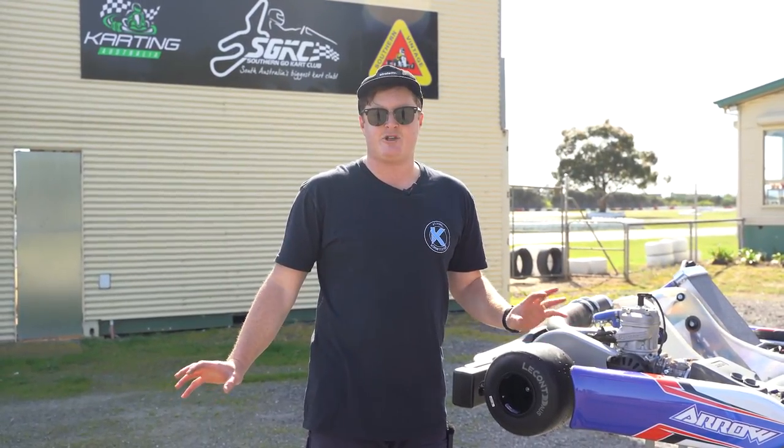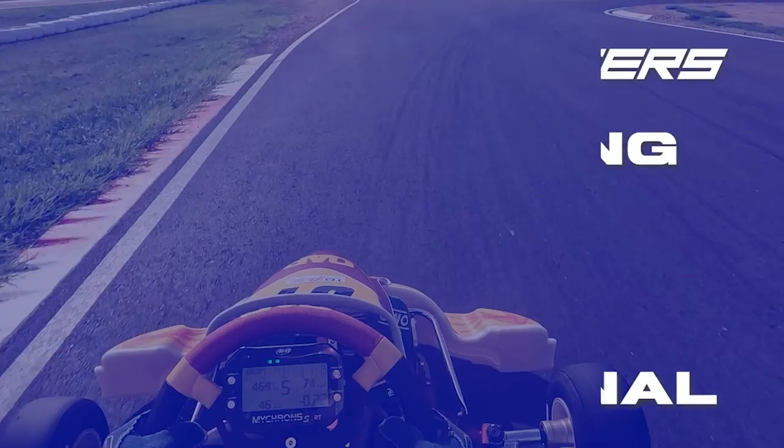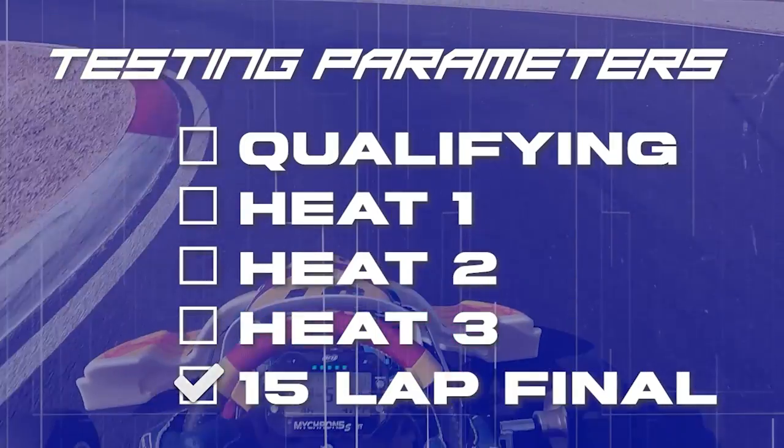I want to see if this stacks up to the hype. So what we're going to do, once again, is go through our testing parameters — we're going to see how fast it is, how heavy it is, how it handles, and what the adjustability is like.